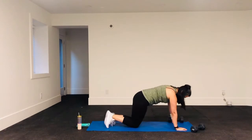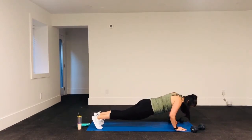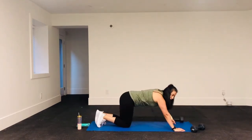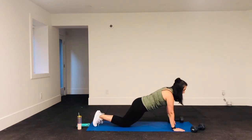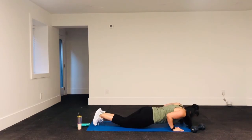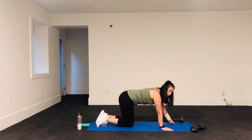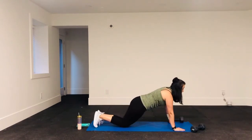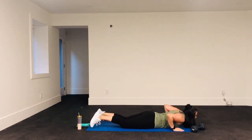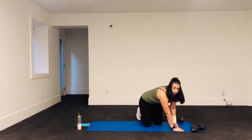Up, flat back. Slowly coming down, slowly, slowly, slowly. If you find yourself dropping too fast, try it from your knees — really try and stop yourself from coming down. You'll find that as you do more reps you'll start dropping faster because your body's getting tired. Remember to do this on your feet, and if that's too hard, do it on your knees.